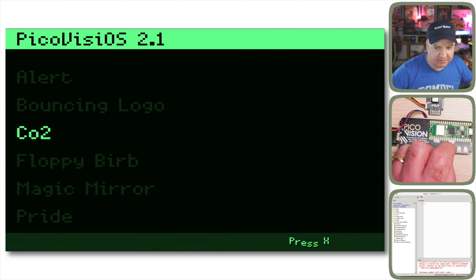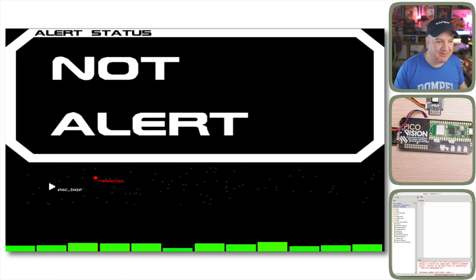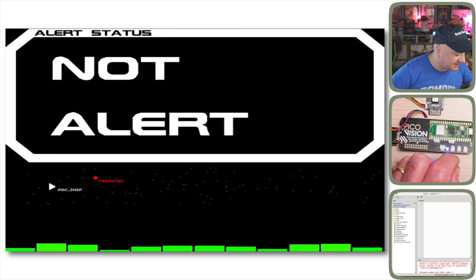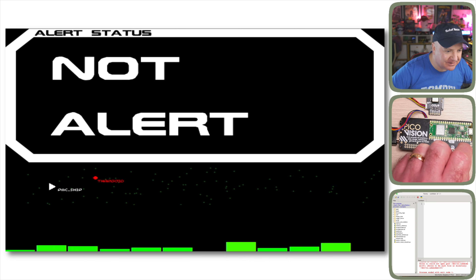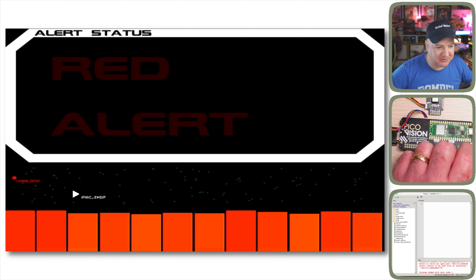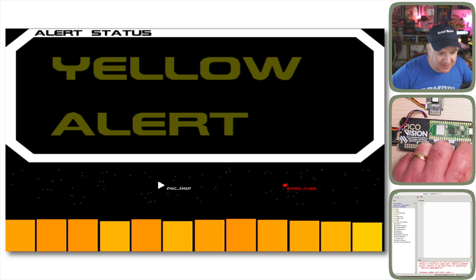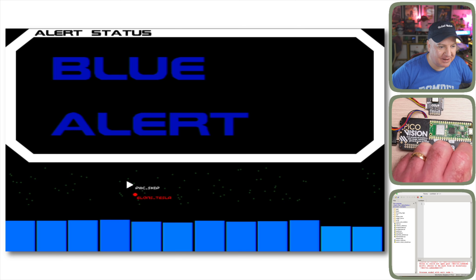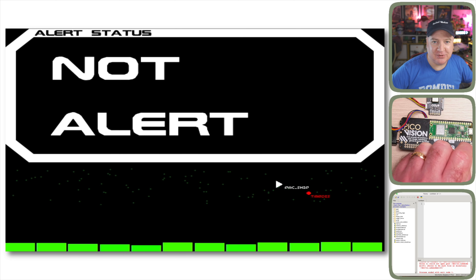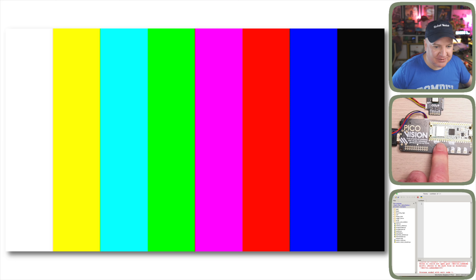Next is the Alert demo — very reminiscent of the Starship Enterprise. We've got alert status displays, little ships including what looks like a Pimoroni ship and a Thargoid. Pressing Y triggers red alert with graphs showing poor alert levels and a ship closing in, then a Borg cube appears. Pressing Y again cycles through yellow alert, blue alert, black alert, rainbow alert — which is pretty cool — and back to not alert, now with the TARDIS appearing alongside.